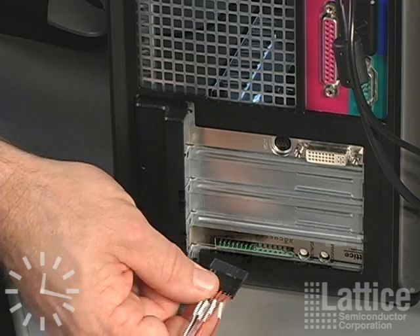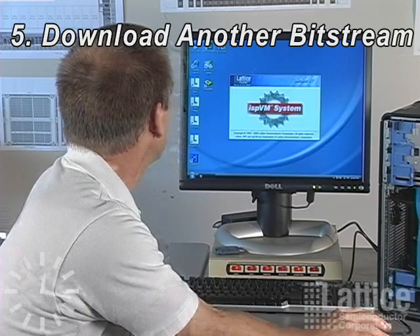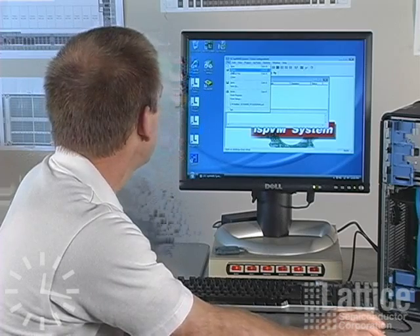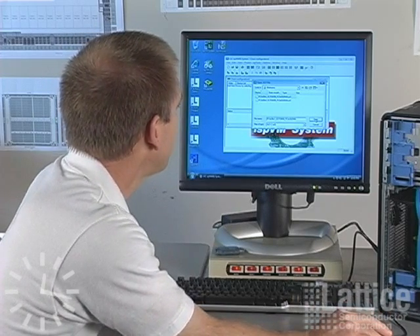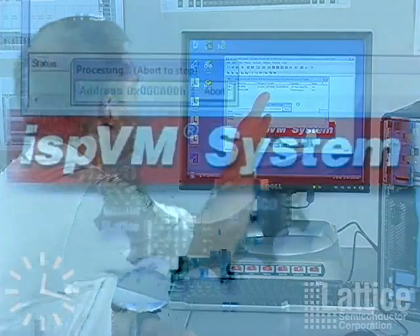We'll now connect Lattice's USB programming cable to our demo board so that we can download a new bitstream. One end of the cable goes into the ISPVM connector on the demo card. The other end of the programming cable goes into any available USB slot. Now we'll run ISPVM, Lattice's programming tool, so we can program the new bitstream for the image move application into our FPGA. We go to File and Open, navigate to the location where the bitstreams have been placed. We pick the by-one bitstream for a by-one PCIe slot, then we just hit the Go button, which will start programming the bitstream into the part. Now we just have to wait until that's finished.